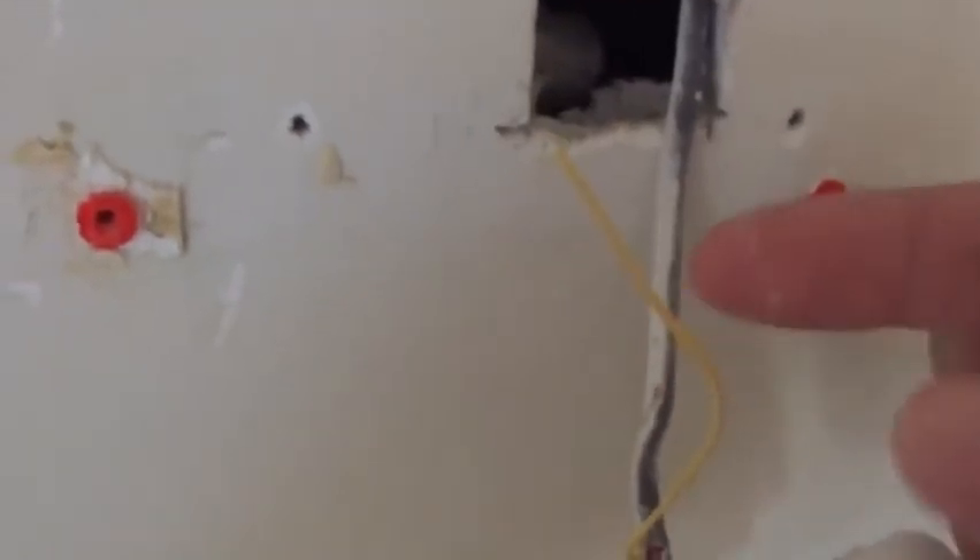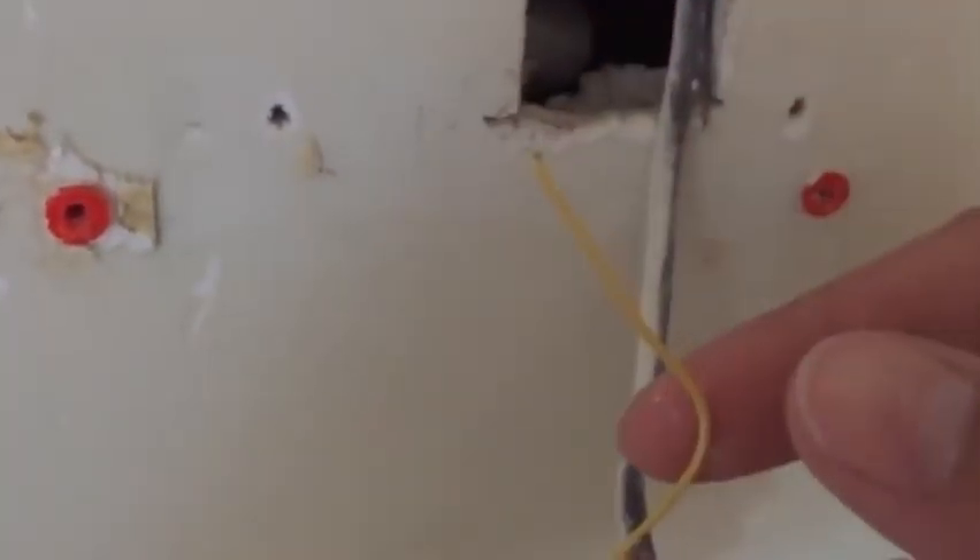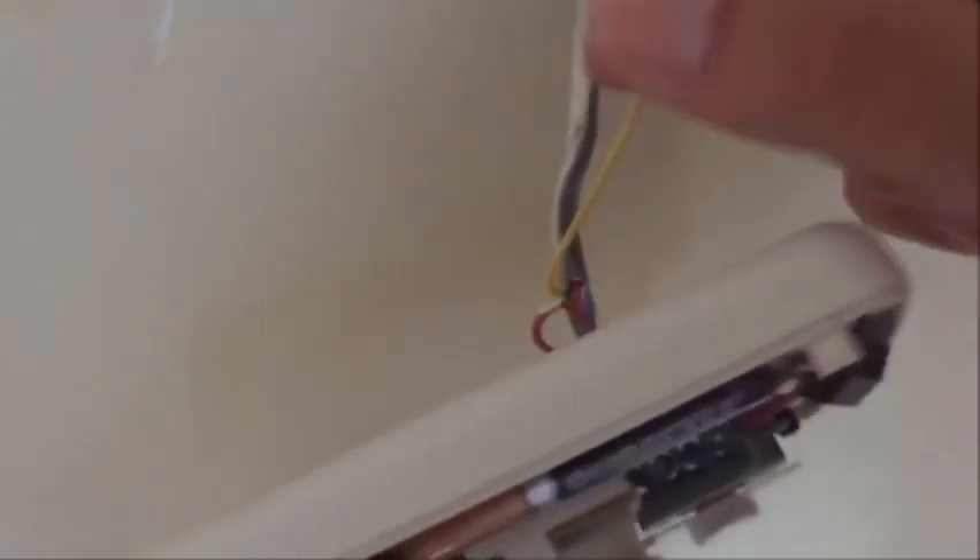If you don't have one of these extra wires, then it's a whole different step — you actually have to go out, buy a different wire, and run it through the wall, and it gets really complicated. But in my case I already had it in there. If I didn't, I'd probably just return the Lyric because it wouldn't be worth my time to deal with it.